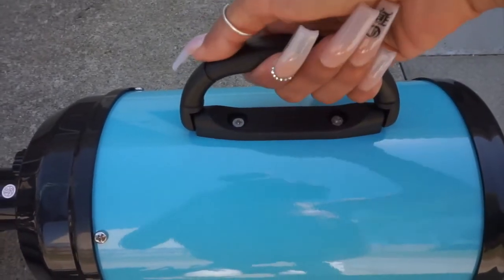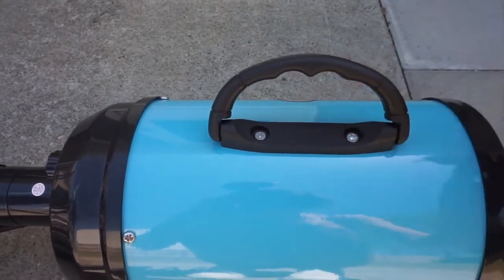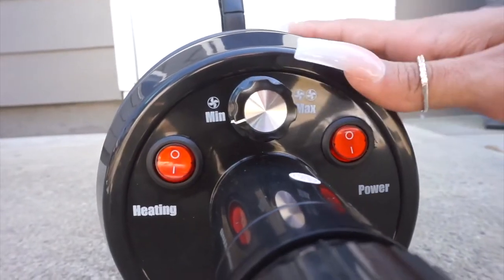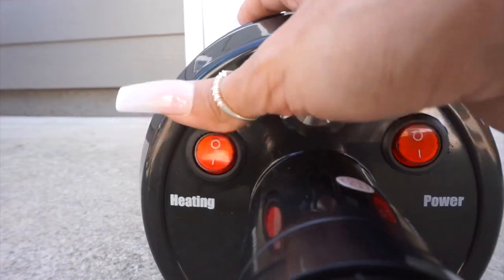The dryer does come with a handle, which is very convenient if you want to move it around from different rooms — it's easier to manage by grabbing onto that handle. It also has a power switch so you can turn the dryer on and off, and it comes with a heat switch so you can use it with cold air or hot air. I really like that there are two different settings for that.